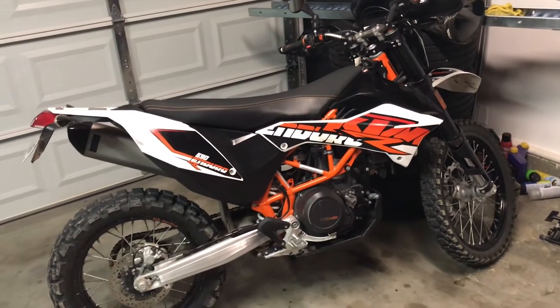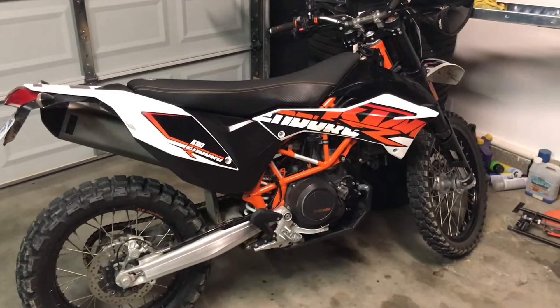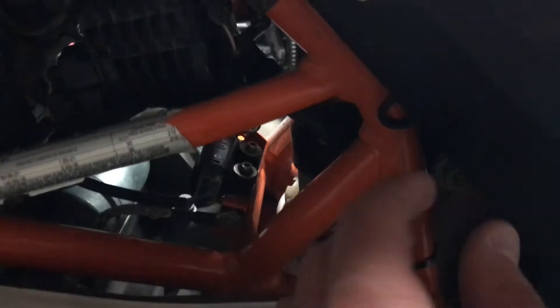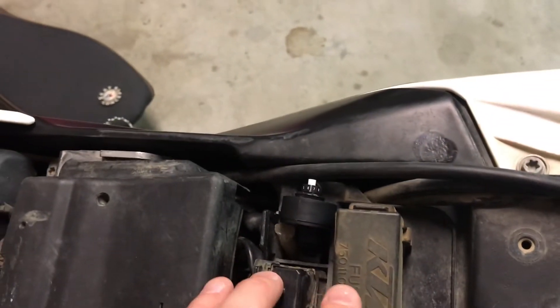What's going on guys, welcome back to the channel — if you're new, welcome. Today I'm going to show you how to change the engine mapping switch on this 2014 KTM 690 Enduro R. I'll go ahead and pull that seat release and go right behind the computer, in between the gas tank and the computer.